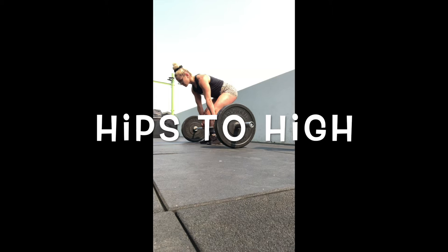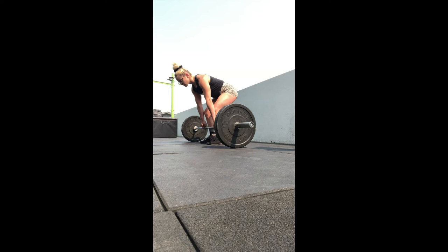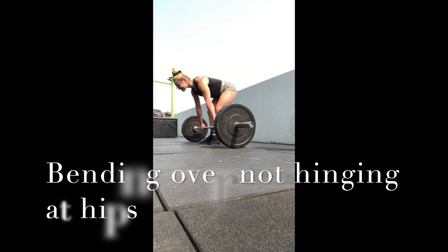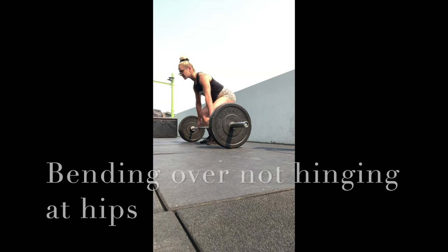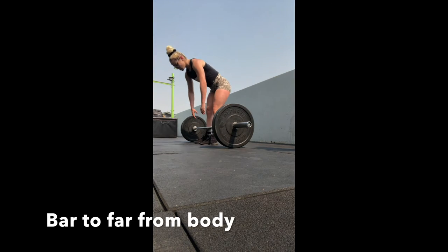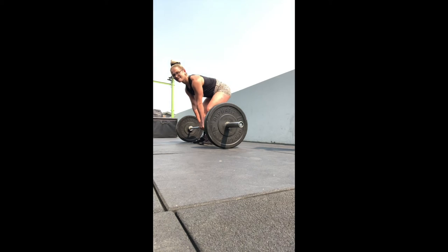Next off, my hips are too high. Commonly people will try and pull from this angle which will actually cause some serious injury if you do go through with that lift. So there I just tried to bend over and pull the bar up and now the bar is way too far from my body, which is also going to impact the lift.